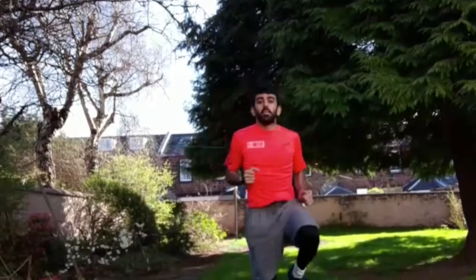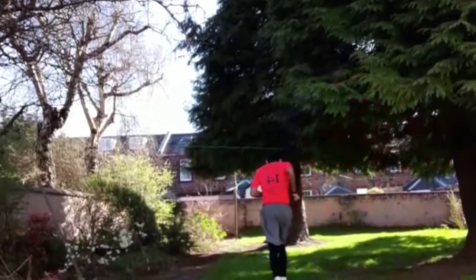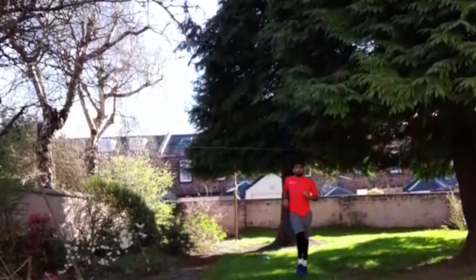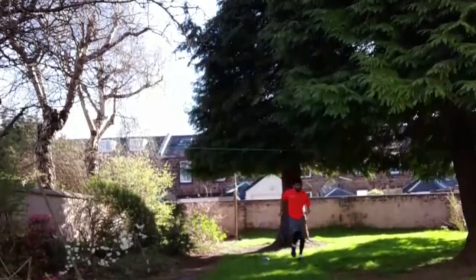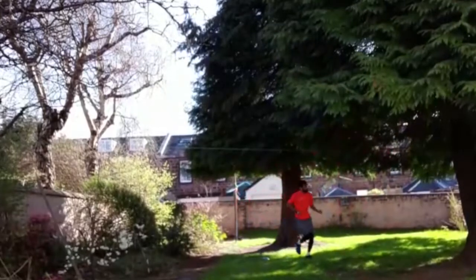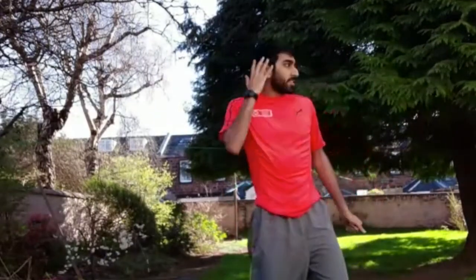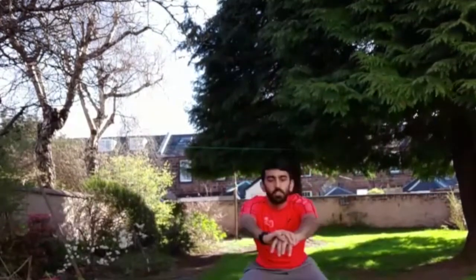Okay, just gonna go back and forth five times — not too fast, just moderate pace. That's two, three, about six there. We're just gonna go into some squats, just getting those quads firing. Two, three — we're doing five of them — that's three, four, five. Remember: chest out, heels on the ground. Back into running on the spot.